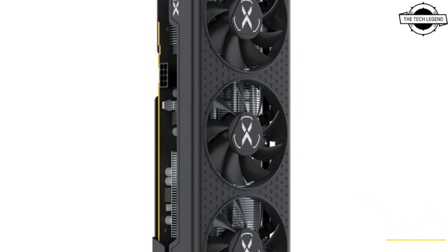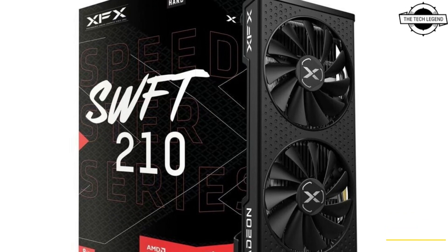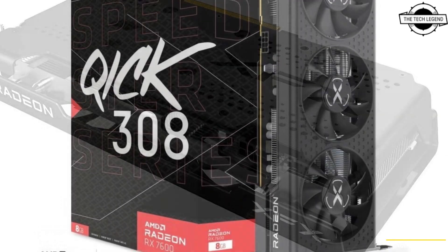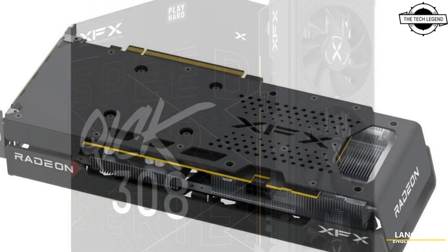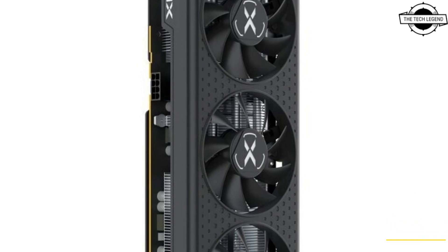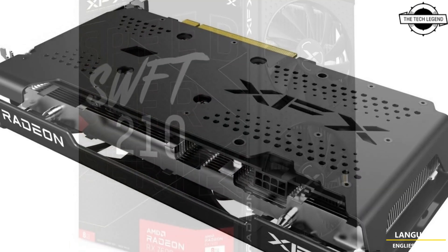Hello friends, welcome to the Tech Listen channel. Today I will talk about the SFXR Radeon RX 7600 Speedster Quick 308 and SWFT 210 graphics cards. SFXR has started its Radeon RX 7600 series, which consists of the affordable RX 7600 Speedster SWFT 210 and the premium RX 7600 Speedster Quick 308.